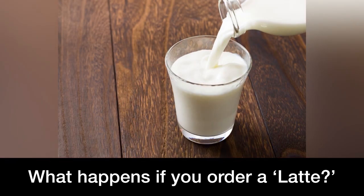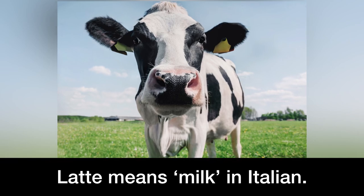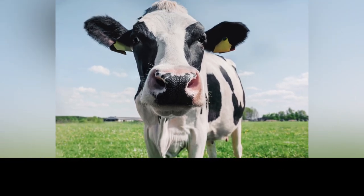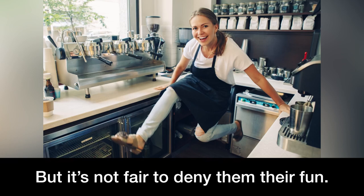What happens if you order a latte? Latte means milk in Italian. Baristas may well know what you really mean, but it's not fair to deny them their fun.